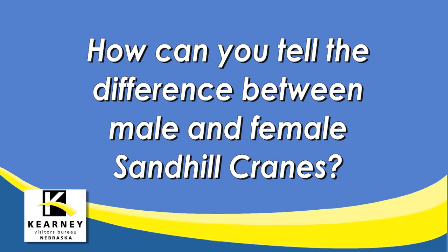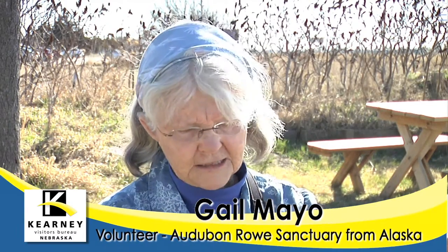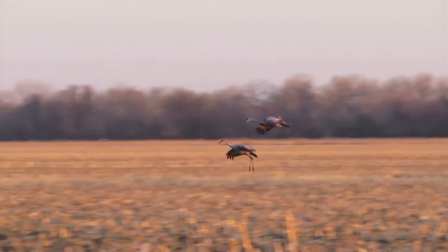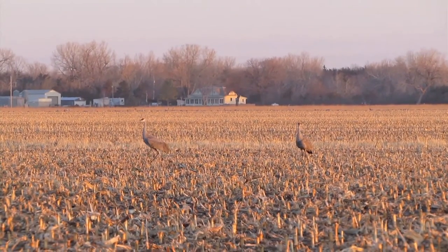To tell the difference between the male and the female cranes, you need to watch the cranes for a while. It's not easy to just pick out a crane and say — you need to watch their behavior a little bit. And if you see two cranes staying together most of the time, the one that is a little bit smaller is probably the female, and the one a little bit larger is probably the male.